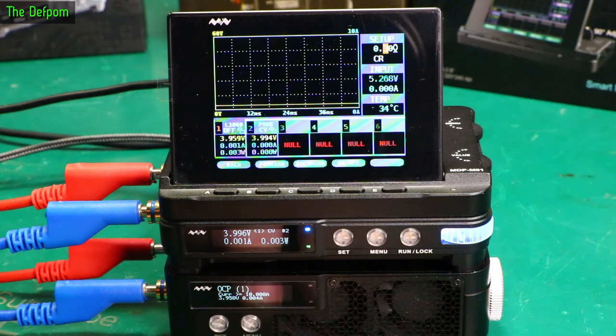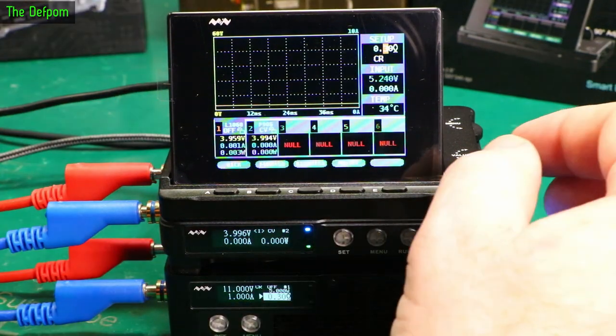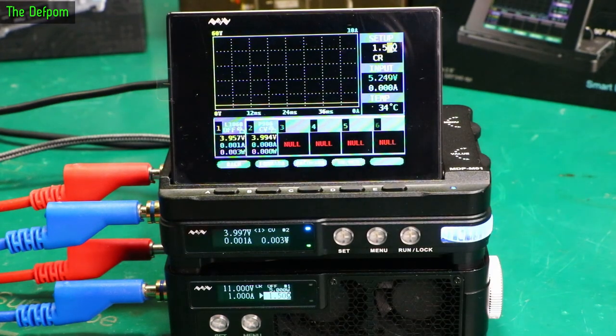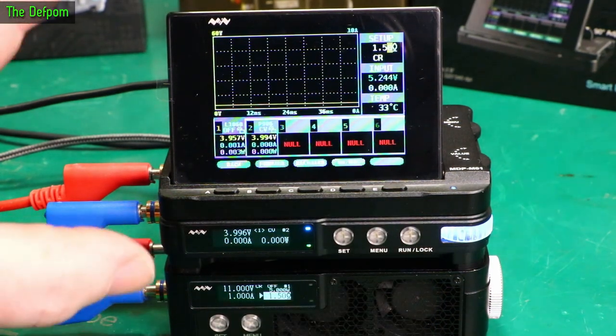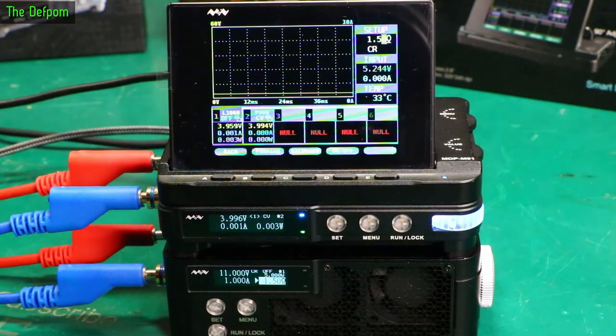The load sent the power supply cut off - we can stop on that. Then we can wind it back up again. So considering that you've got a little power supply, a DC electronic load, and a control screen - which does have other features as well - that's not a bad little bench setup.